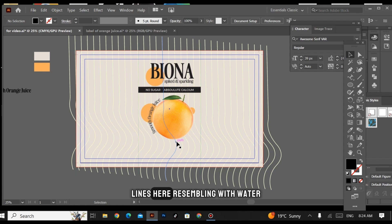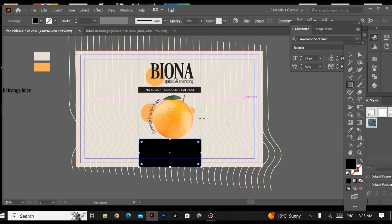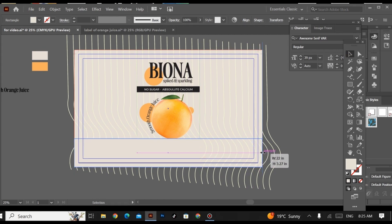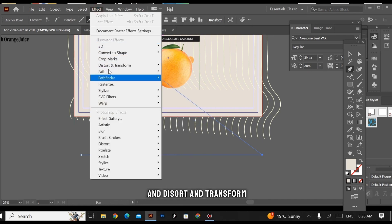This area is empty and I want to fill it by adding wavy lines resembling water, which should also relate to the juice. For that, I'm creating a rectangle to hide these patterns with the same color. Then for creating the wavy lines, I'm taking the Pen tool and creating a simple line.